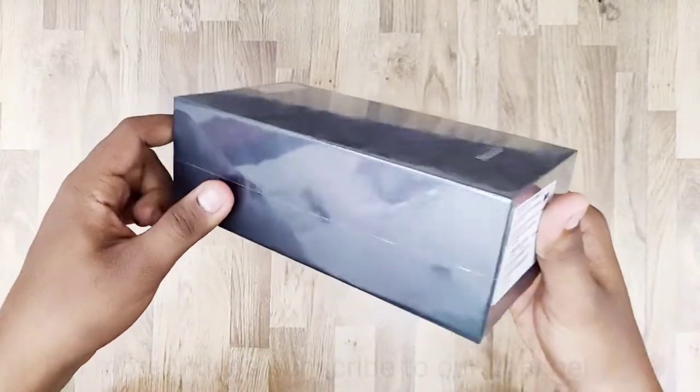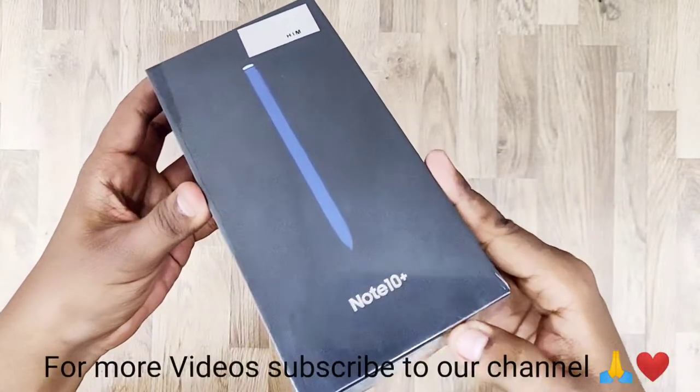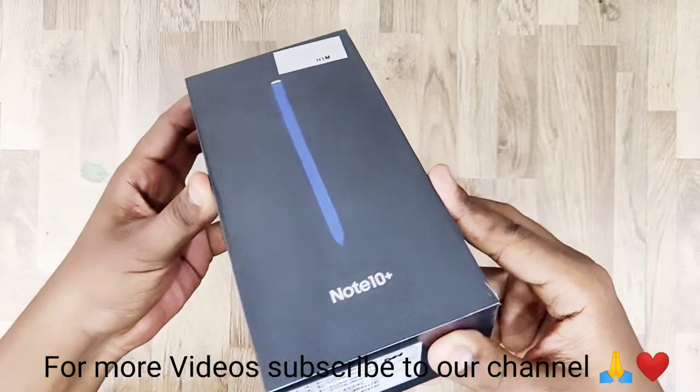Hello, welcome back to the channel. Today is the brand new Samsung Galaxy Note 10 Plus which is launched in Nepal.